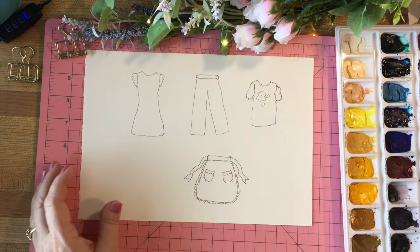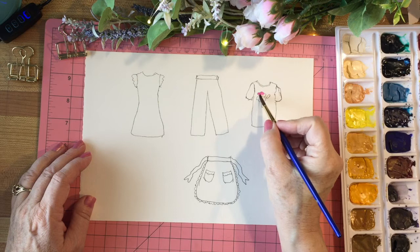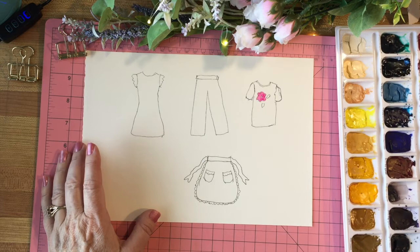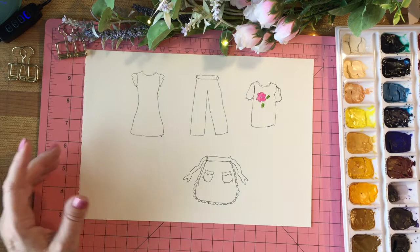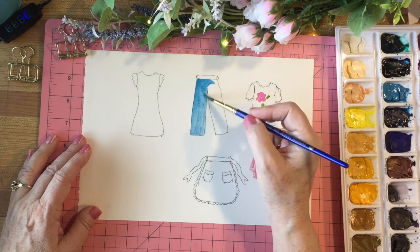Now to start with I'm going to paint these in. I'm using watercolor paper — this paper has a smooth side and a rougher side and I'm using the smoother side; there's hardly any difference. I'll start here by doing this part, and then while that's drying I'll go on to something else. I think I'll make these pants blue — this is a cerulean blue. It doesn't matter if you paint outside the lines at all because we're going to cut them out afterwards.